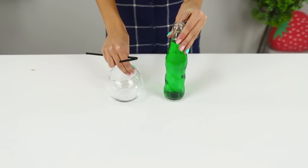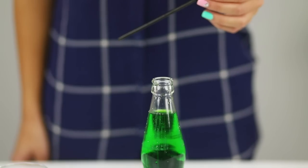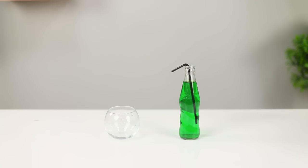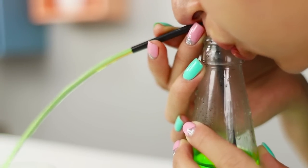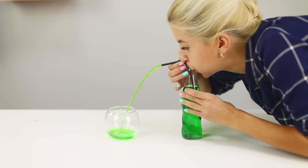Now let's share a funny trick with water. You need an empty container and a bottle with liquid tinted for visibility. Insert a straw into the bottle. Blow into the bottle's neck as hard as you can. A green water fountain beats out of the straw and fills a glass vase. This is not magic — it's the laws of physics. Air pressure causes water to run up the tube.